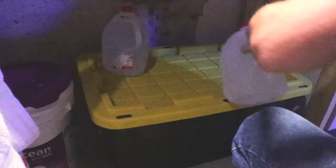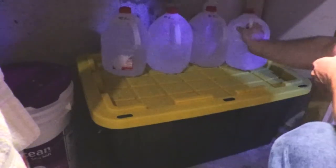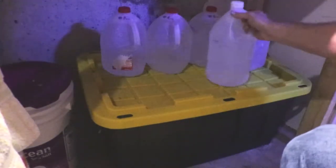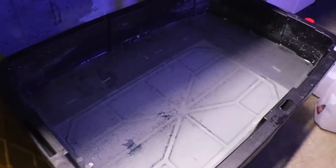I mix large batches at a time and this will last me for about a month. I've tested the water at the end of the month and it's still good — it hasn't gone bad.